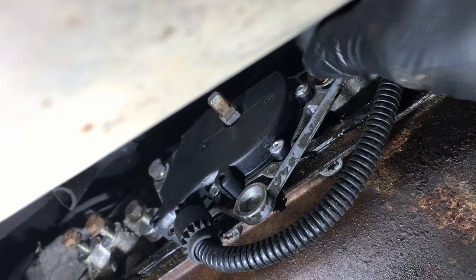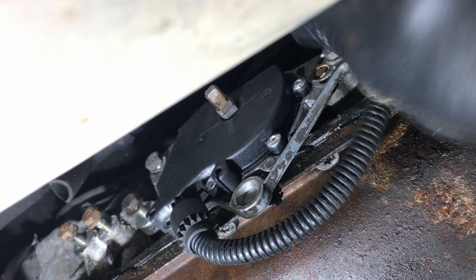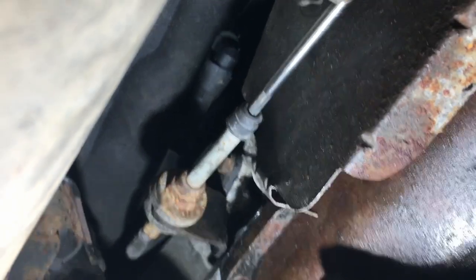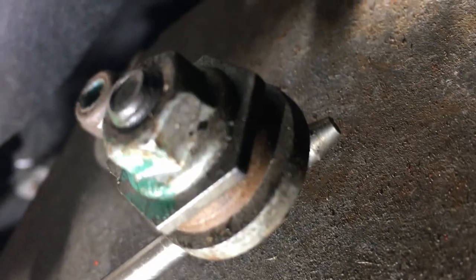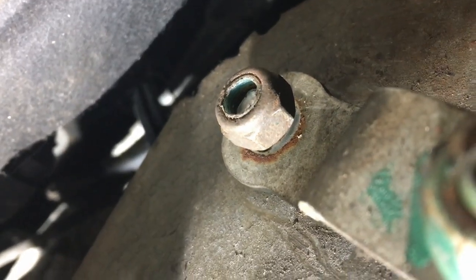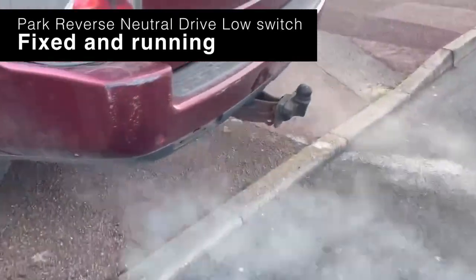That goes back on that way round. A couple of 10mm bolts, that goes on there. Then the plate goes on the top. Next is the actuator — that's a couple of 10s back there. Last of all, that's 13mm holding that. This is the actuator.